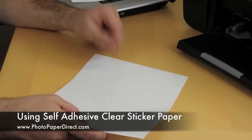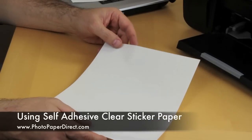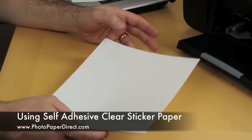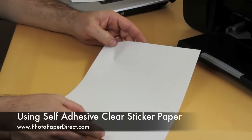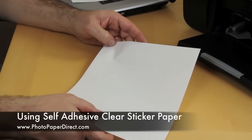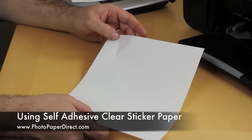We feed it in a way to print onto the glossy side, and we use either a transparency or clear film setting, which is present on most printer drivers. Let's print one off and we'll show you what we can do with it.